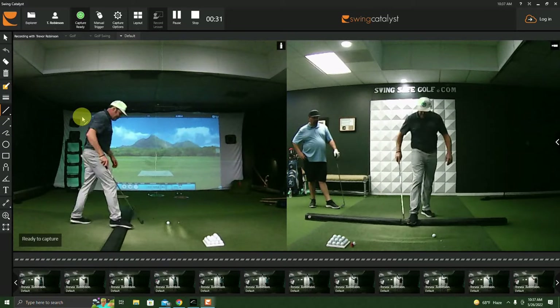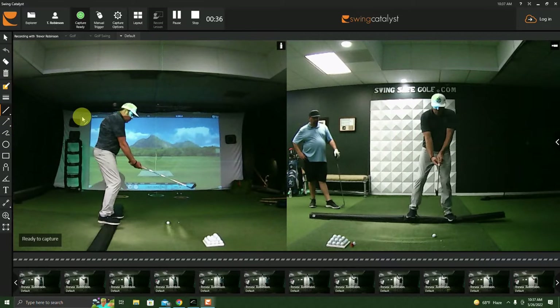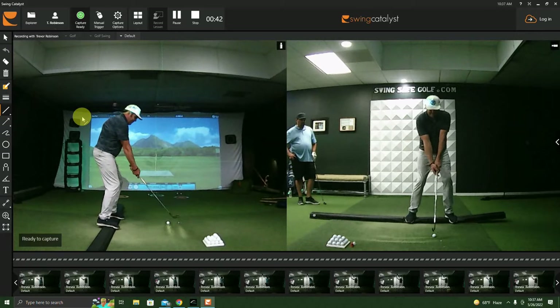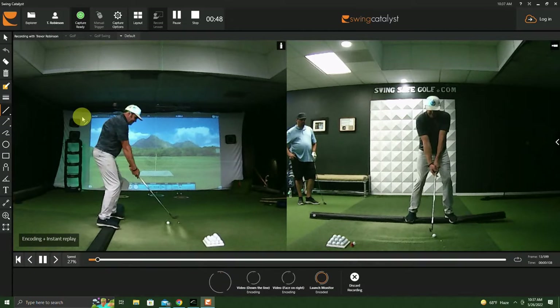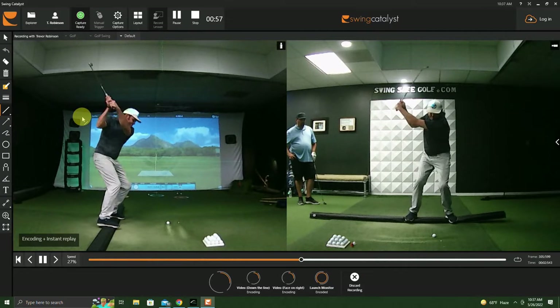...and I have lava underneath me and I take a swing, what kind of balance am I going to have? I'm basically going to be as balanced as I can. I'm trying to hold my position in the center. So when I'm on the ground, I'm thinking like that — like I'm on a balance beam and I can't fall.